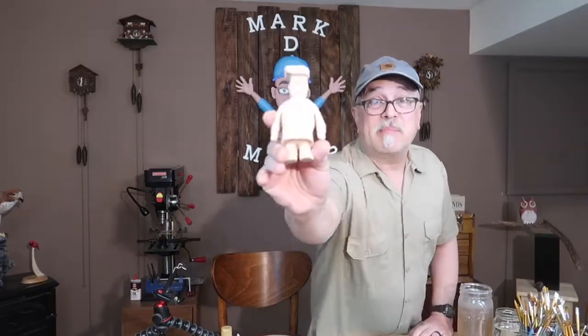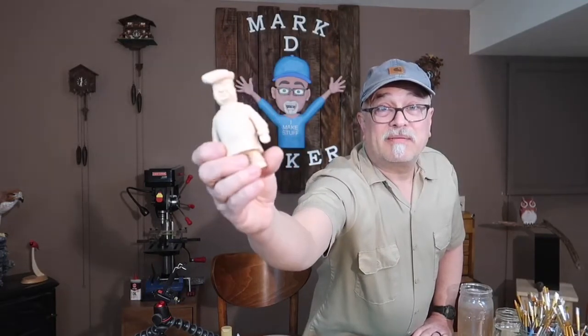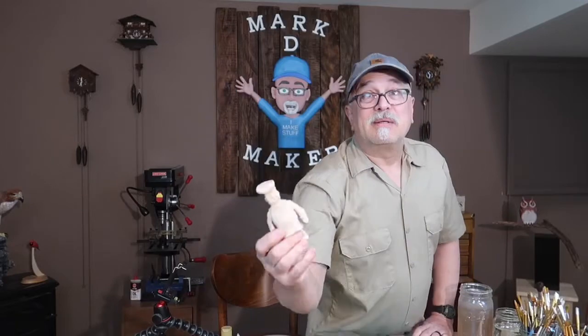Hi, welcome to Mark D. Maker. My name is Mark Taylor and today we're going to be painting this little carving of a chef. Coming over to the workbench, let's get started.